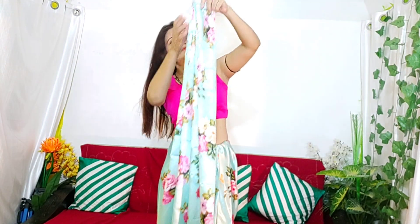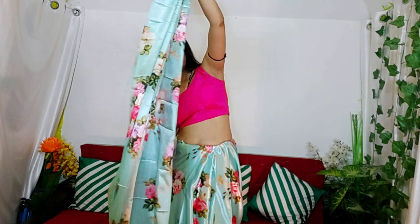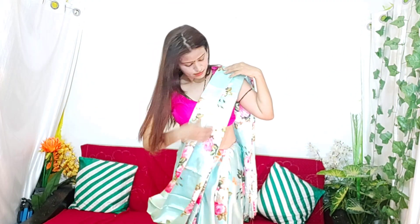So guys, if you wear it from the back, you will look very unique. If you wear it from the back, you wear it this way, and you set it in this way. If you have worn it from the back, you can also try it from the front.